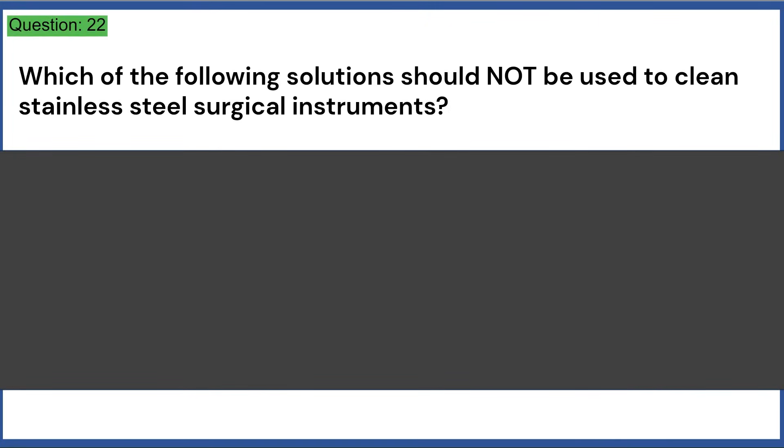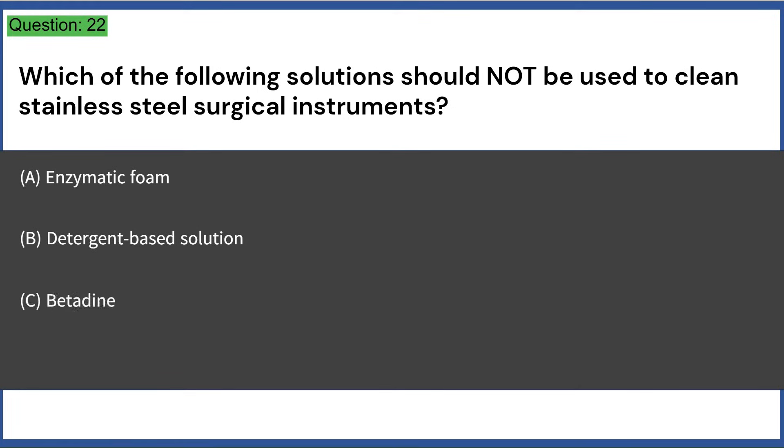Which of the following solutions should not be used to clean stainless steel surgical instruments? a) enzymatic foam, b) detergent-based solution, c) betadine, d) water-moistened towel. Answer: C, betadine.